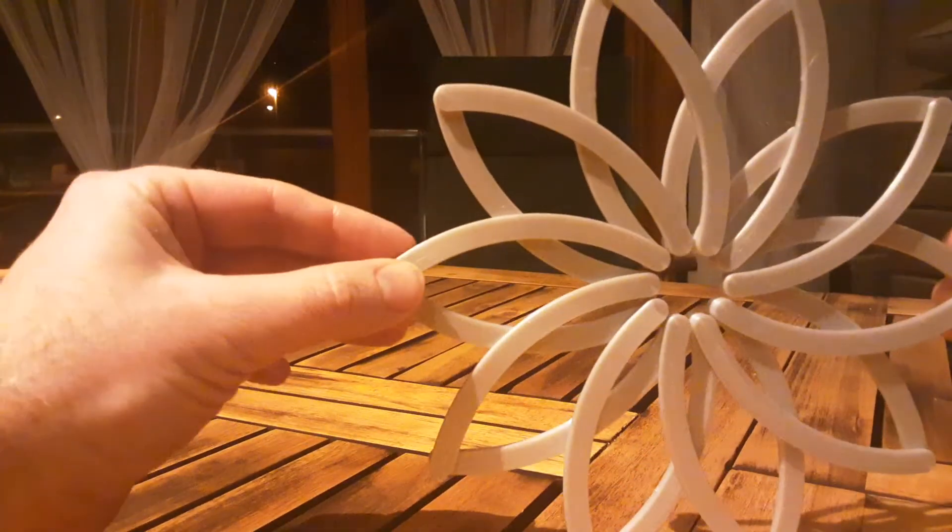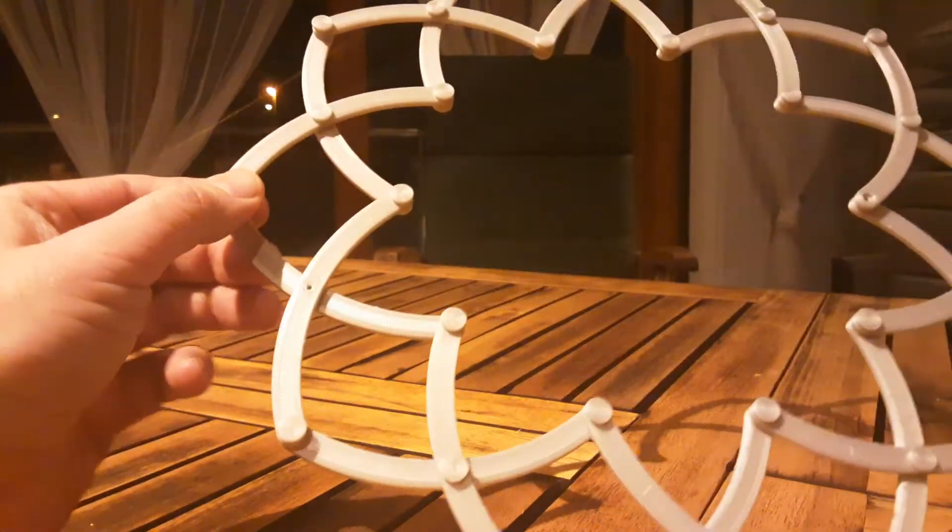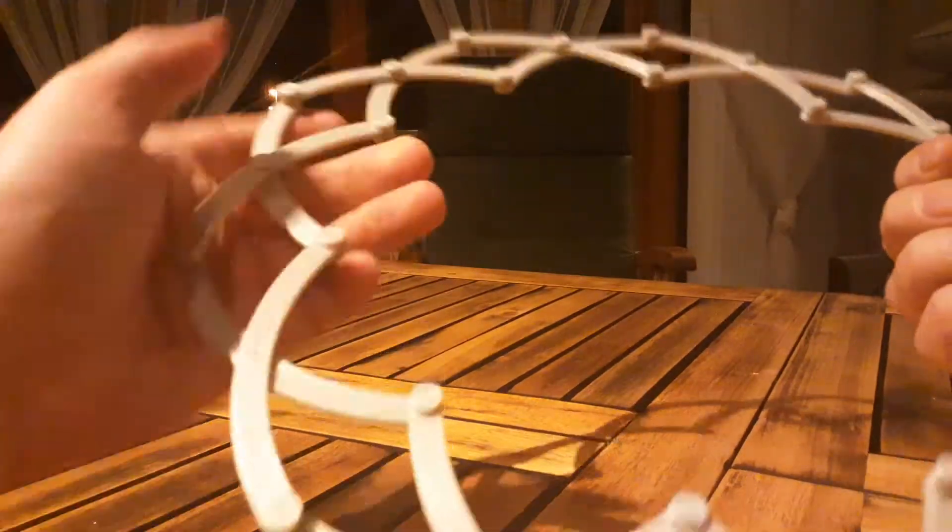This is designed in Fusion 360, and this is a test print to see that I'm thinking correctly. I'm missing some pieces — I just speed printed this and glued it together.